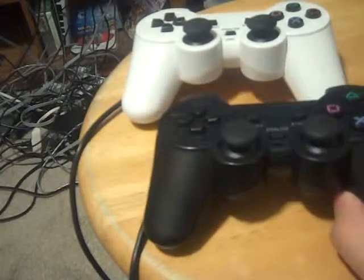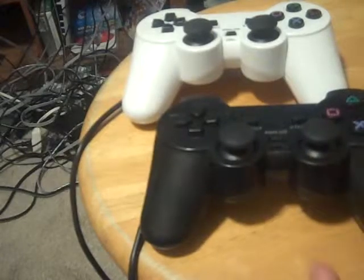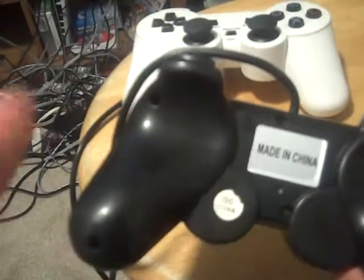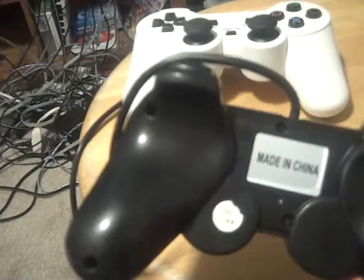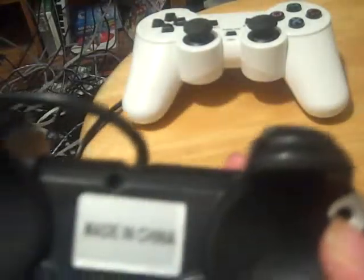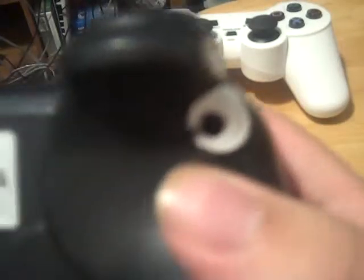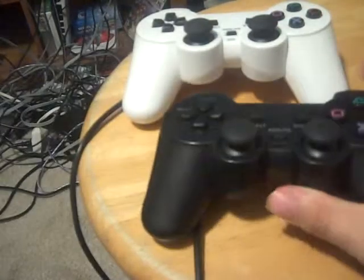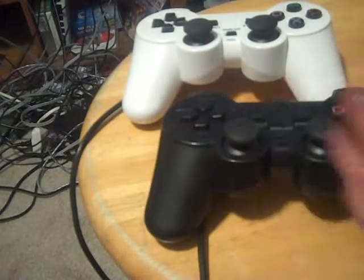Oh, and another thing — if you're having problems and you take it apart, there are going to be six screws, just like the official one. This uses normal Phillips head screws, not Torx bits like Xbox 360 controllers, and not tri-wing like Wii or GameCube controllers. Just normal Phillips heads, which is nice. Even the official Sony controllers use Phillips heads.